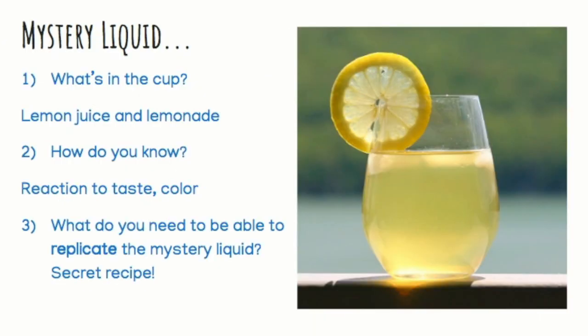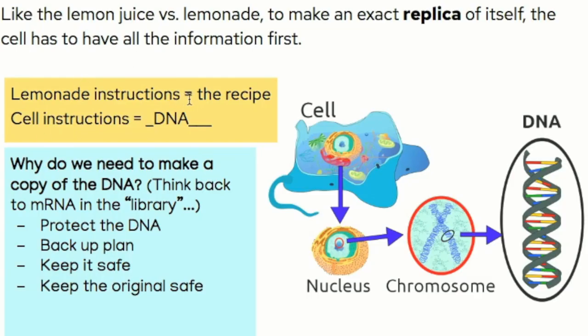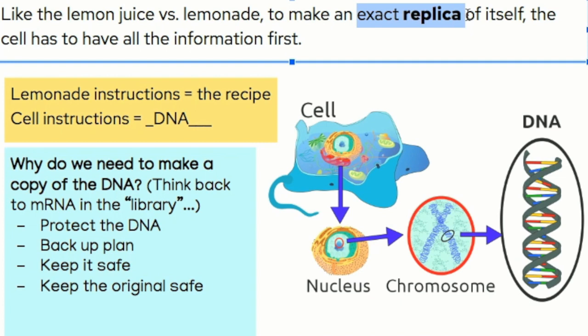Think back to the experiment I did with the lemonade and lemon juice. We could tell from my reaction or the way it tasted or the color in the cup earlier, but by the video you couldn't tell from the color. What do you need to be able to replicate the mystery liquid? The secret recipe, of course. This might seem silly for lemon juice and lemonade, but what if I were to say I want you to make a lemon meringue pie? You're certainly going to need a recipe for that. So the cells' instructions are the DNA.